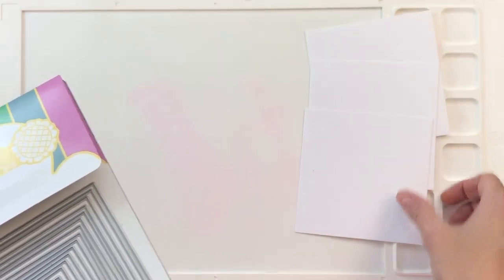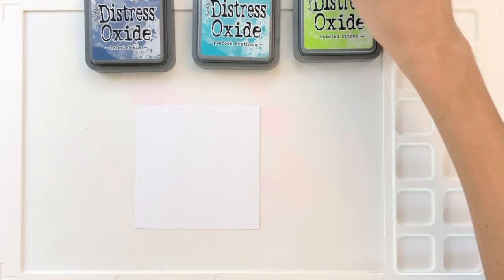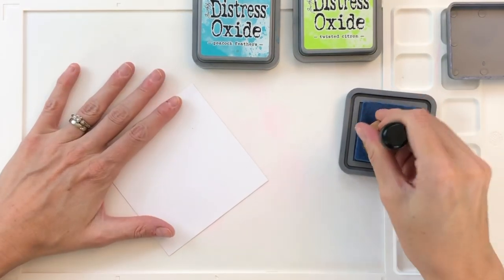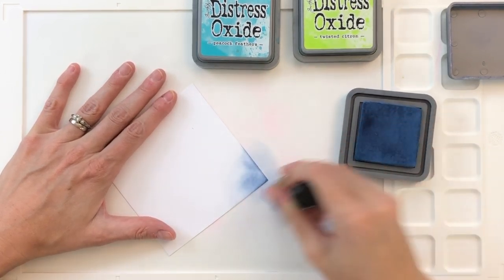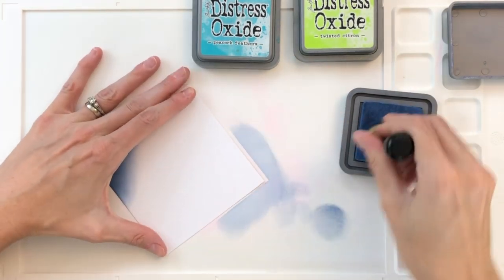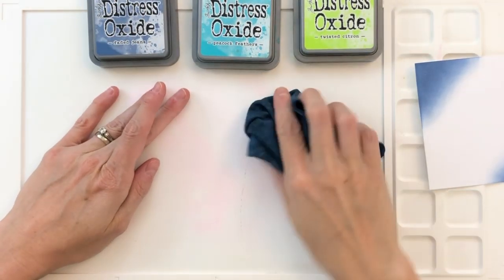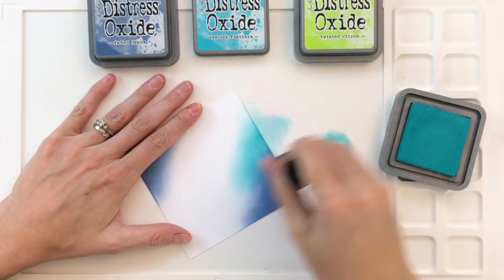I used the largest die from the square set to cut three squares out of 110-pound white cardstock, and I'm going to do some ink blending on one of the squares. I'm using Distress Oxides for ink blending today — these inks blend beautifully and are very easy to work with. I'm starting with Faded Jeans and blending the opposite corners of the square, just a little portion of one corner, then flipping around to blend the other corner. Now I'm moving on to Peacock Feathers, blending right next to the Faded Jeans.